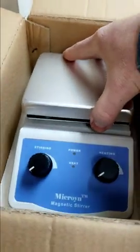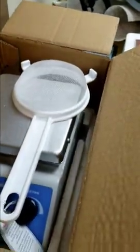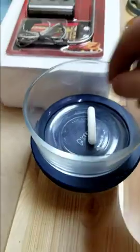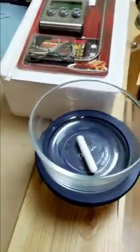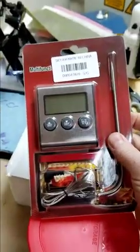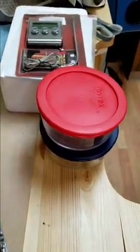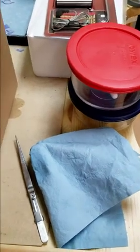These are the tools you're going to need: a hot plate with stir, nylon strainer, a couple of Pyrex bowls, a magnetic stirring capsule, a temperature gauge, some paper towels, and a pair of tweezers — pretty normal stuff.